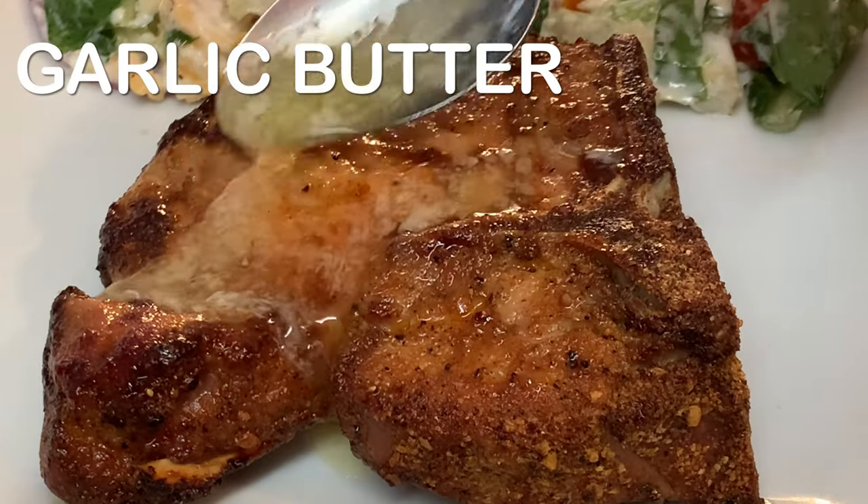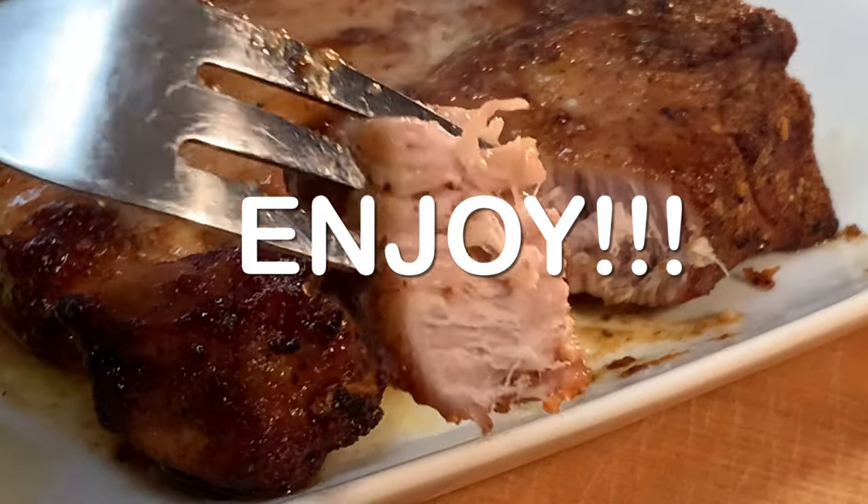Hit it with some garlic butter, serve and enjoy a delicious thick pork chop. Thanks so much for stopping by.